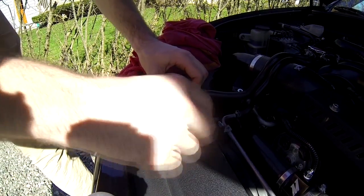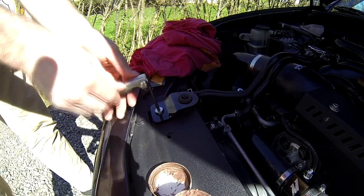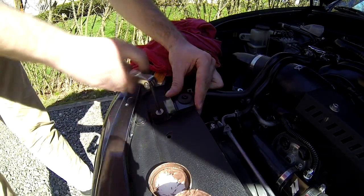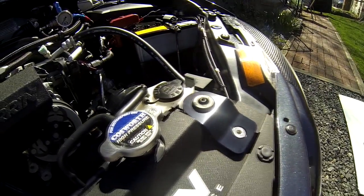All that's left is to push on the new bracket and use the supplied bolt and tighten it down with a hex key. You can see I used a little optional grease. That concludes the install — enjoy your new modification!